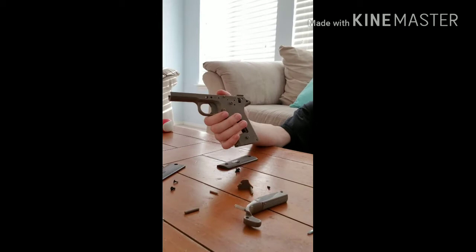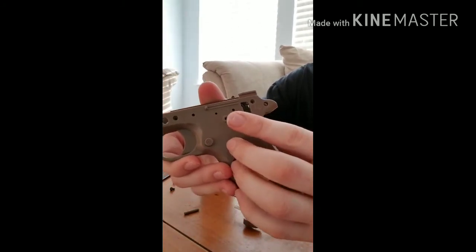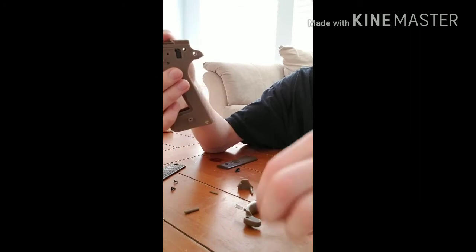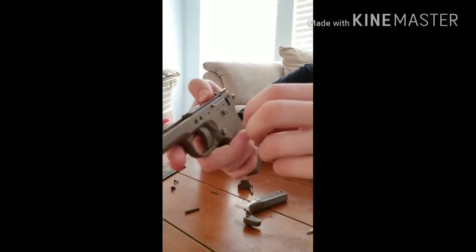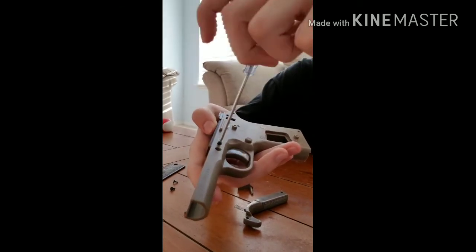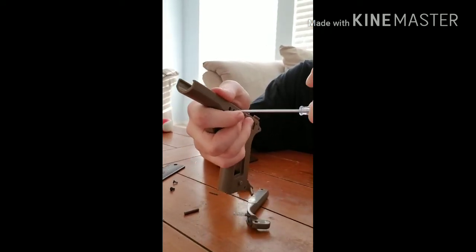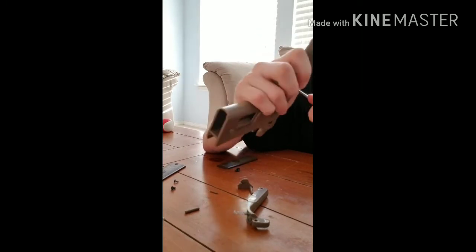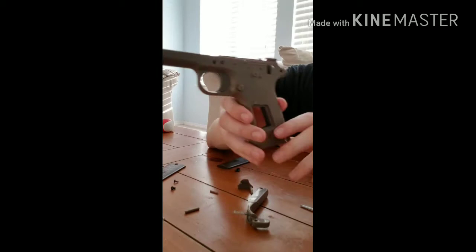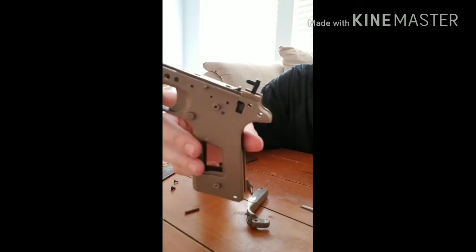So then this pin goes here, that goes in, and then we're going to take your screw, put it back in, like that. And then we're going to take this black piece — goes in just like that.